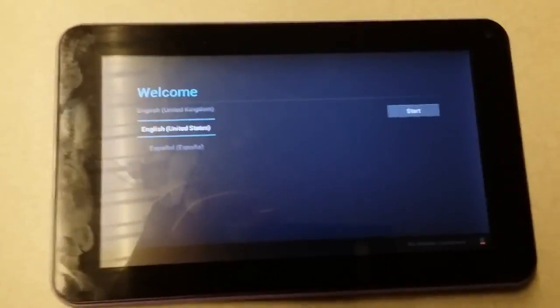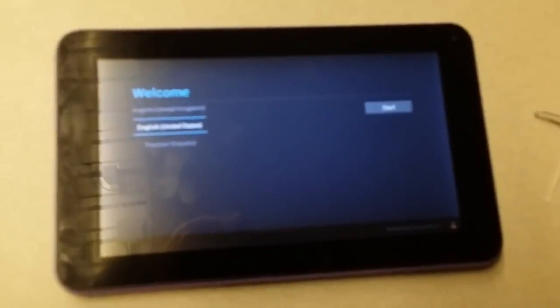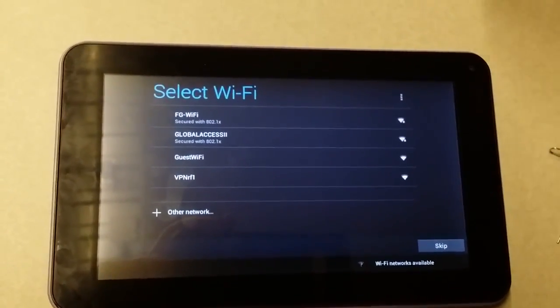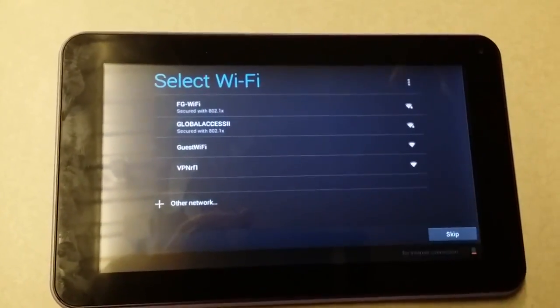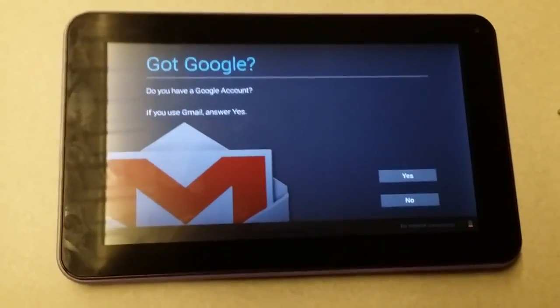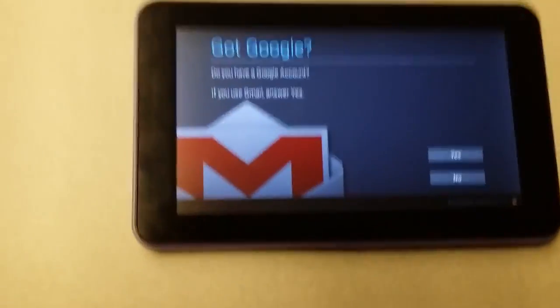After doing that last reboot, this is the screen you'll be presented with. This screen will allow you to select the language — I'm going to select English and click Start. Then you'll be asked to select your wireless network. Normally you'd select your home network. Then you'll be presented with the Gmail section where you click yes to set up your Gmail. And that's pretty much it — you have a tablet starting from the factory default.